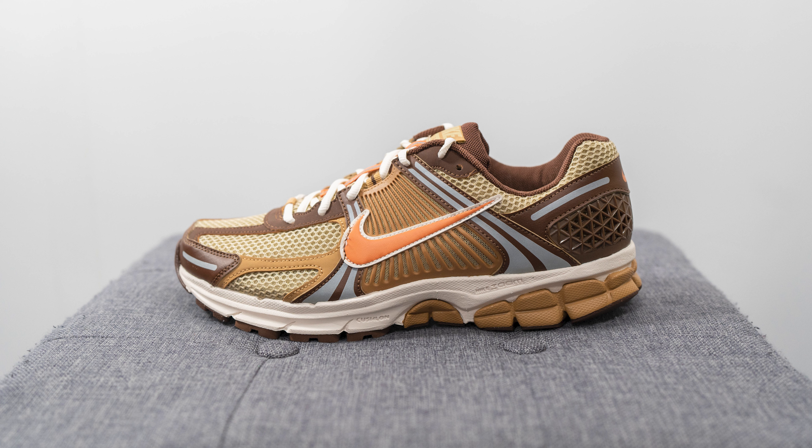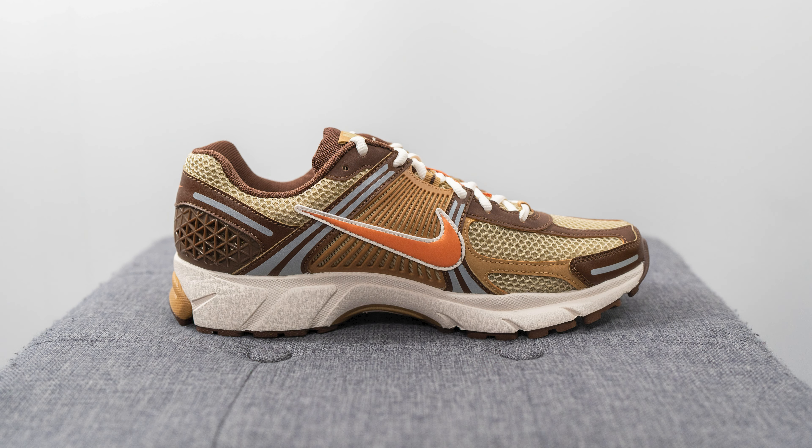The original retail price for this shoe was $160 USD or $210 here in Canada and the official colorway is wheatgrass, gold suede, and cacao wow. I've kind of been bitten by the Zoom Vomero 5 bug so I've been keeping my eye on any colorway that goes on sale because I'm a huge fan of the comfort and the everyday wearability of this shoe, which is why I was very excited to pick these up on a discount.